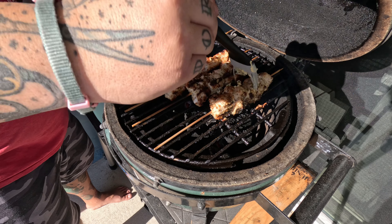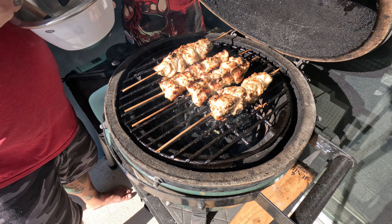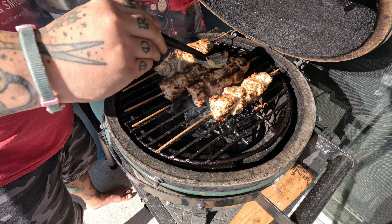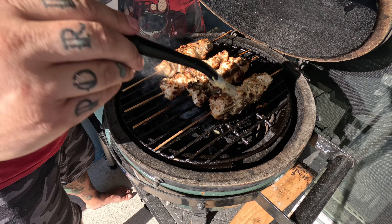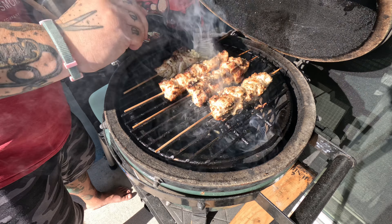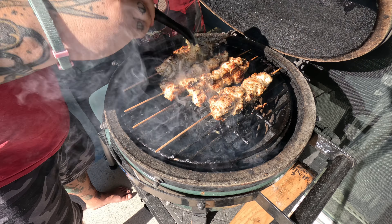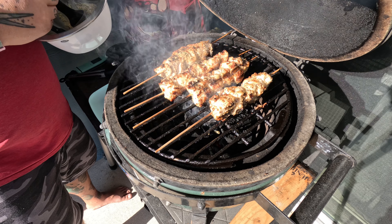Once you're done, it should look something like that. That's going to be good going on that chicken. Now we're going to brush it on. This may cause a little bit of smoke as the butter hits the direct coals, but it'll be okay. If you're cooking on a Big Green Egg, I recommend closing the bottom grate so you don't get too many flare-ups or too much crazy heat.